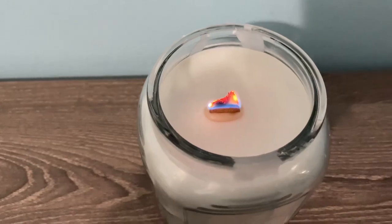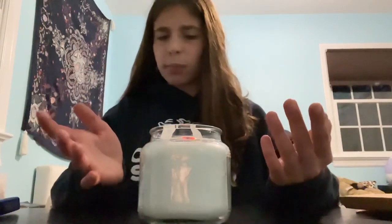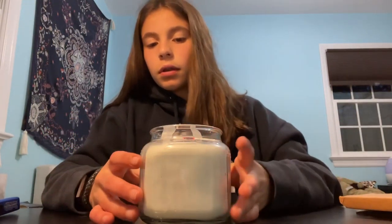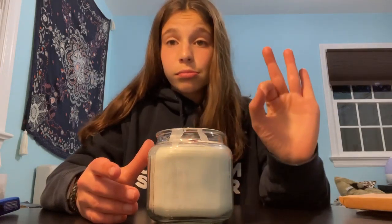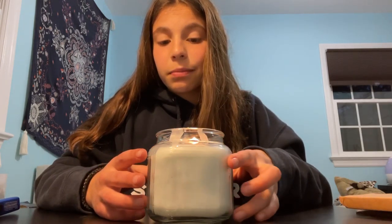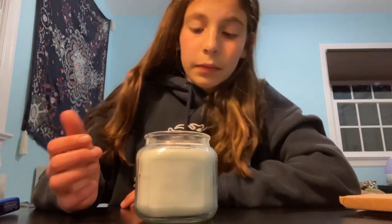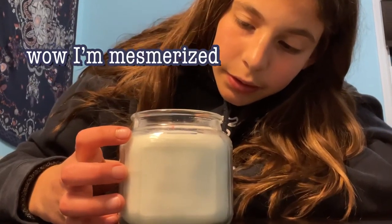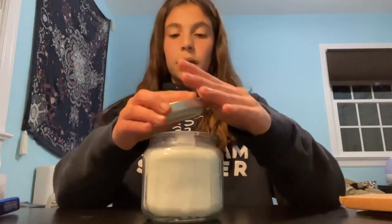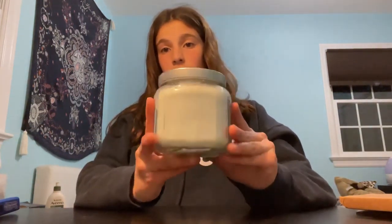Just starting to melt the wax. I think I could have added more scent — I added about 10 drops but it's not formulated for candle making, so it came out an off-white cool color. This definitely took some time but you guys should try recycling your candles because it was really fun. It even has a cute metal lid so I can close it and it won't get dusty.